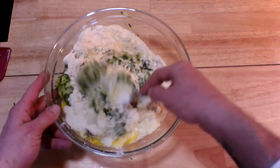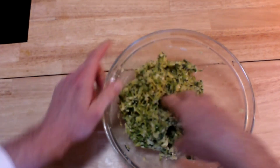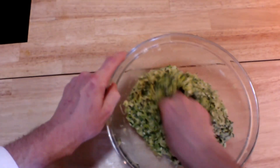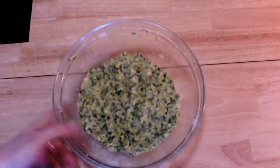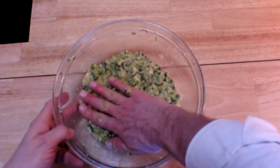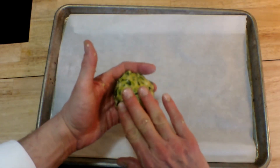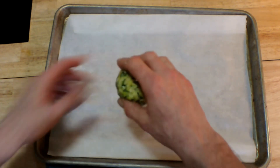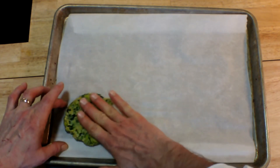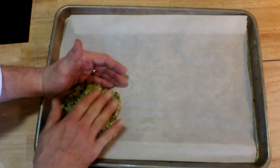Now just mix it up. I start with a fork, but I move on to my hand pretty quickly because it's a nice thick dough. Next, I'm going to flatten it out at the bottom of my bowl so I can divide it into eight equal portions with my spatula. I take each one of those, roll it into a ball just like this.